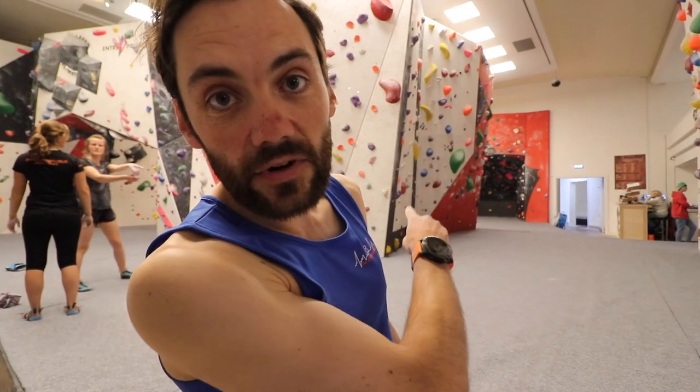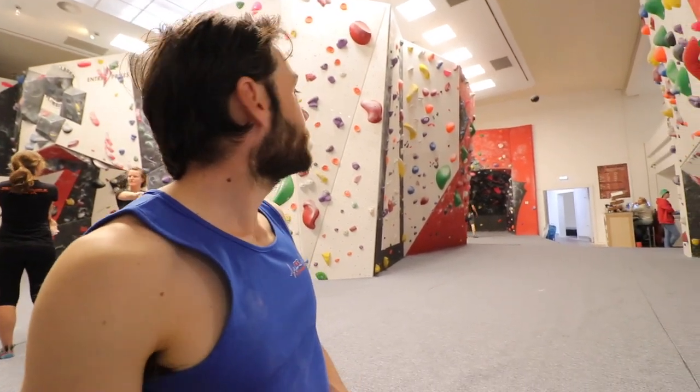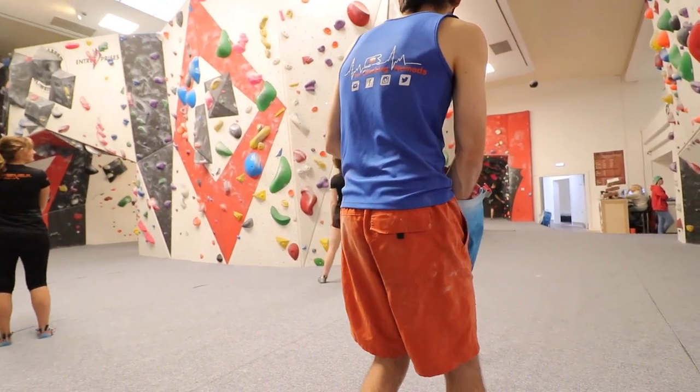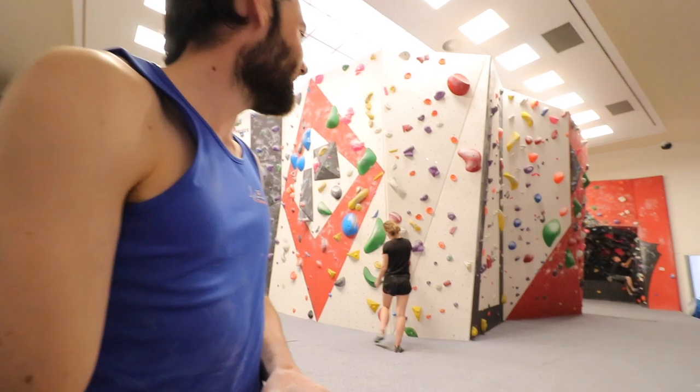I'm going to try this red. It's meant to be V5. See what it looks like.